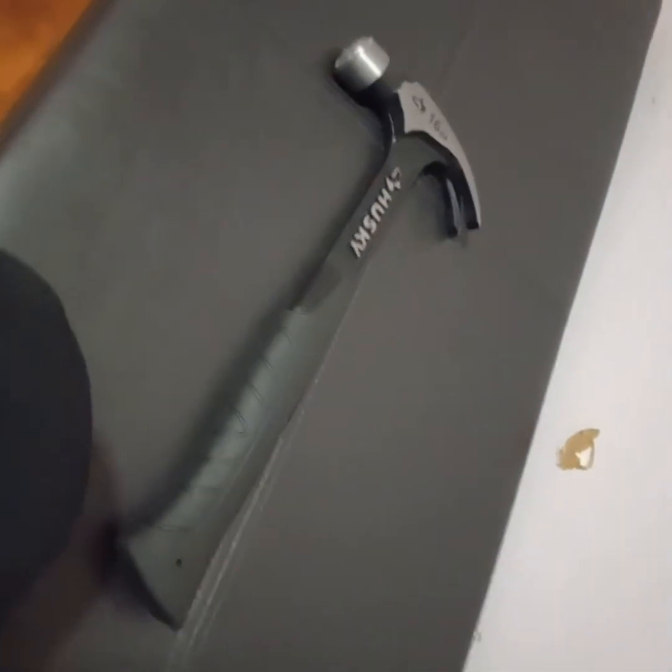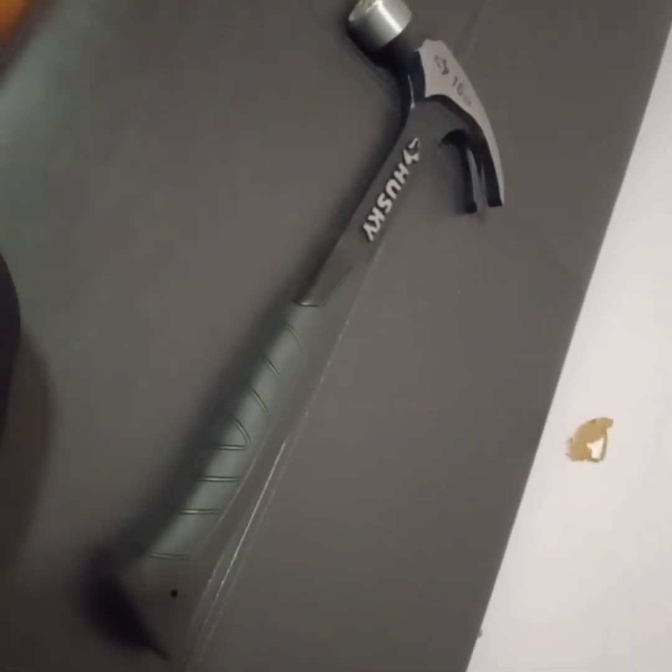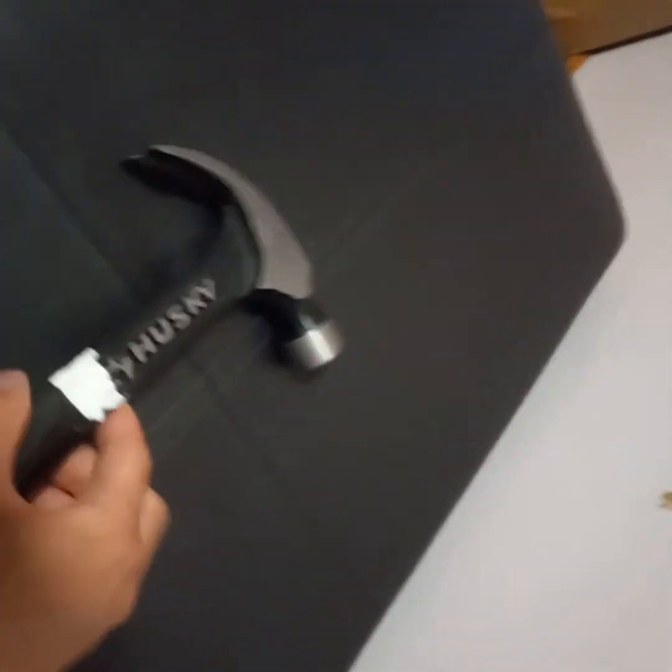Welcome to A World of Reviews channel again. Today we're going to be reviewing something a commenter wanted me to review a long time ago, and now I'm getting to it. We'll get into the video — here we go. This is the Husky claw hammer, and a commenter had wanted me to review this, along with a few friends of mine. Let's go over the features of this hammer and what it can do.